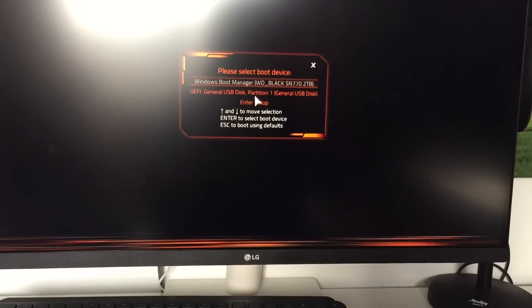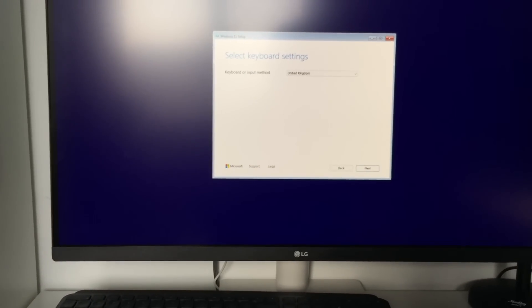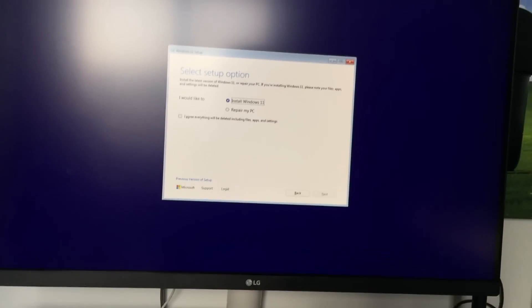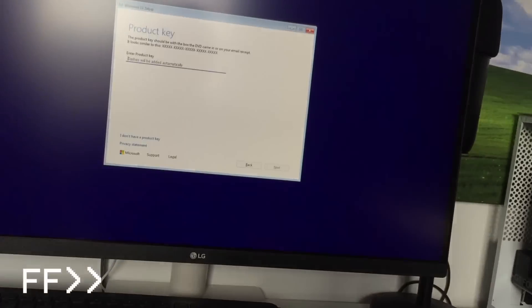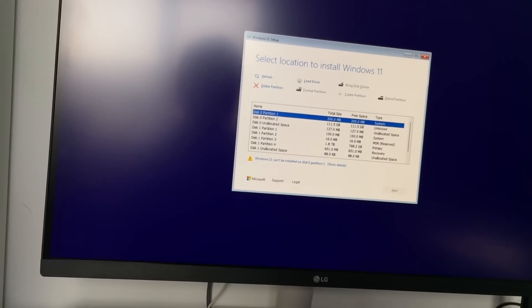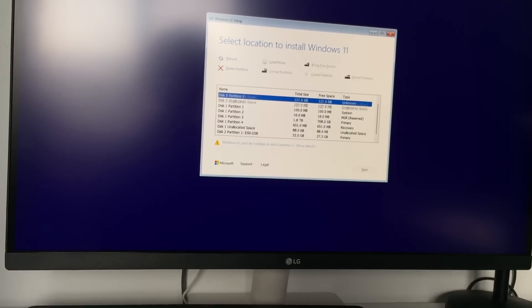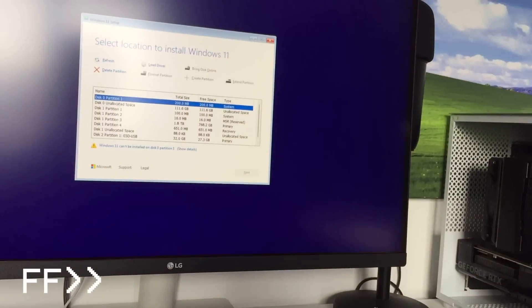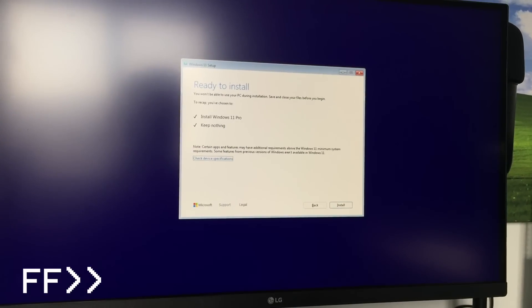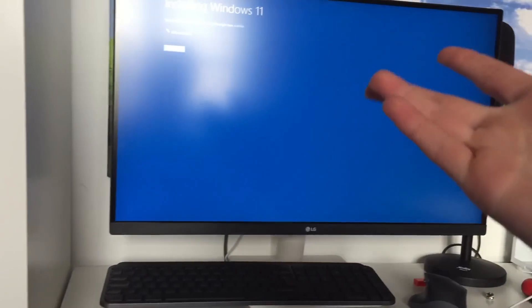We've got general USB disk partition one — please select boot. That BIOS is extremely confusing, but we are in. United Kingdom. Install Windows 11. How do I know this isn't just going to wipe my SSD? Disk two is ESD USB, disk one is my internal SSD — so we want disk zero. We are installing Windows 11. However, this might not be the end of the story because this SSD might just not boot from the MacBook. We're going to have to work that out, but hopefully it does.